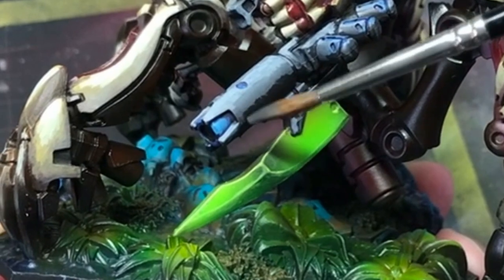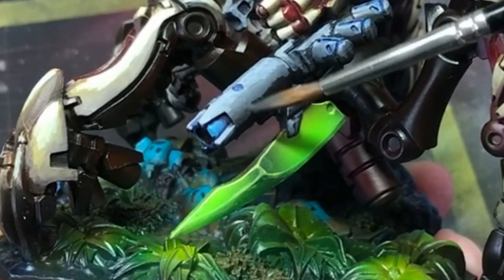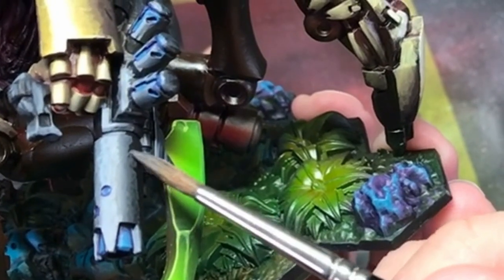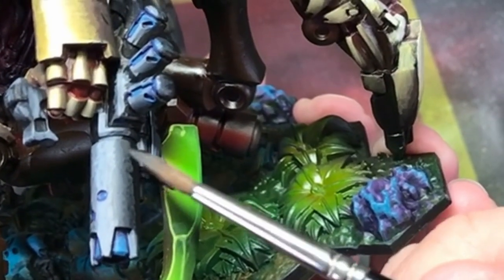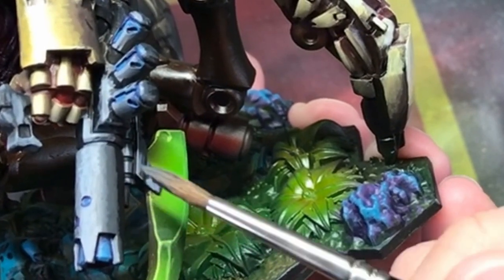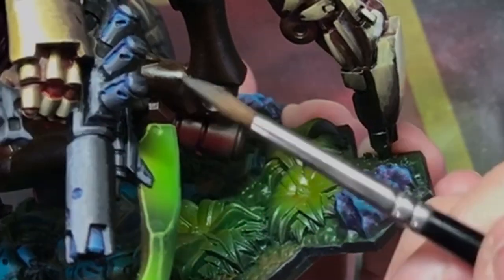I had some small touch-ups to do and could quite honestly spend at least another five or so hours improving blends, adding small details and so on, but with lots of more interesting models waiting for me to be painted, I called it a day and the Megalodron was finished. Time for the beauty shots with some epic music in three, two, one.